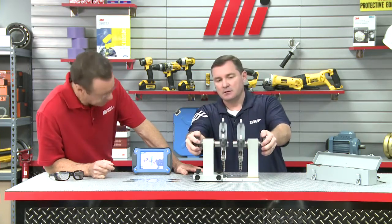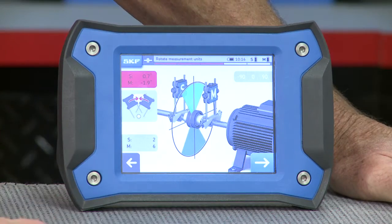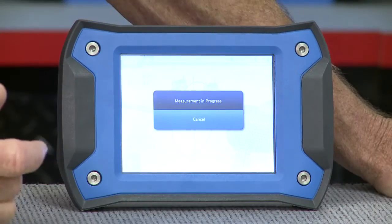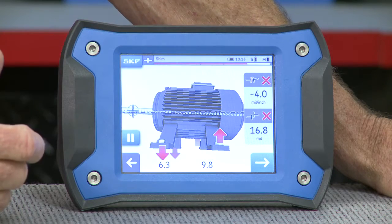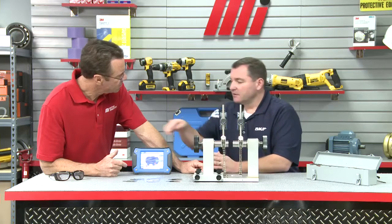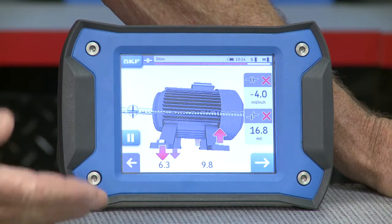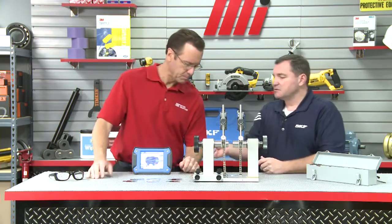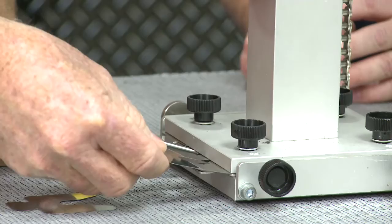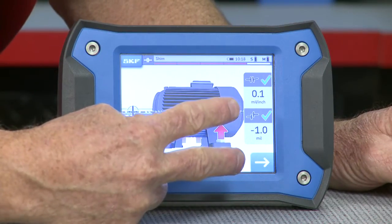So we're going to move to 12 o'clock, and once we're there the wedge should turn green. Hit the next arrow — measurements being taken. I've got two X's now — this is showing our vertical alignment. Any adjustments we're going to be making are going to be shown live. I've got a minus 4 and a plus 16.8. Let's take a 15,000 shim and put those in the back of the motor. I've got those in — we got two green checks right there, so we're good to go.